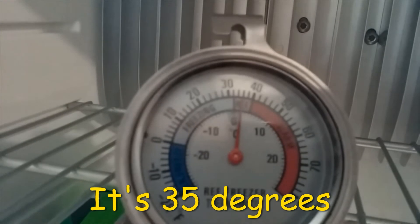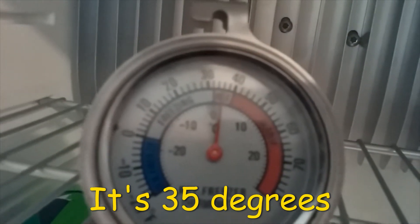Inside the refrigerator it's about 34°F — it's actually cold in here. So there you have it: installing the fan, making the modifications, and doing the maintenance. It does make a difference — both the fan and the baffle modification contributed to better cooling.